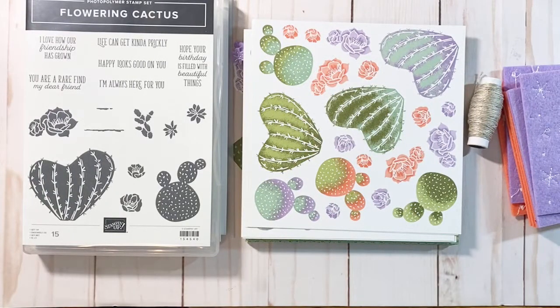I'll see you next Friday at two o'clock for Stamping with Jeannie. Have a wonderful day. Bye-bye.